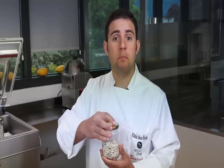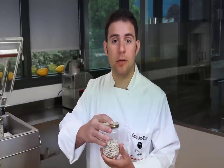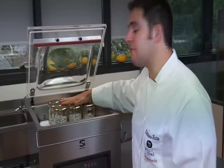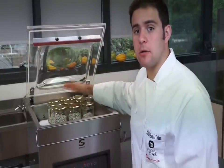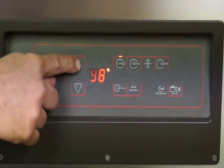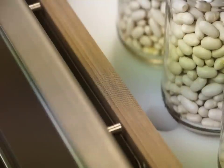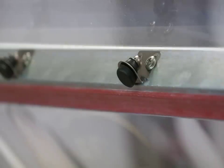I am placing the lid but I am not closing it all the way. Nine half liter jars fit in this model. I am setting the machine to extract 99% of the air from the chamber. I have turned off the seal bars since we will not be using them.